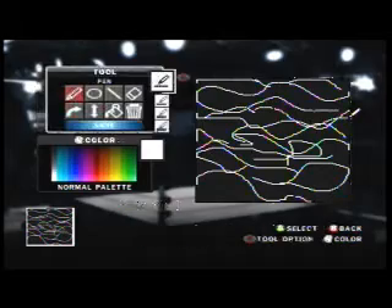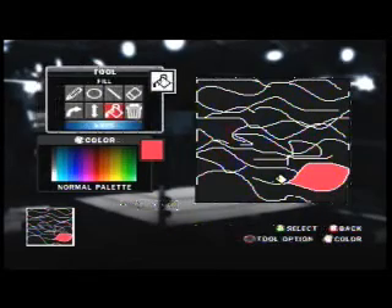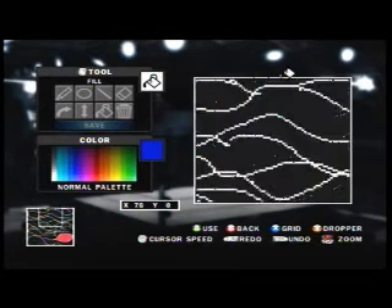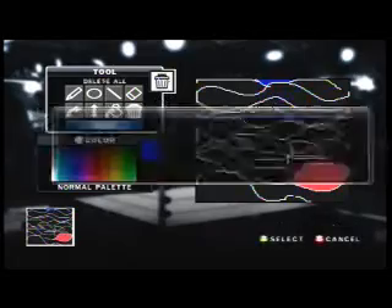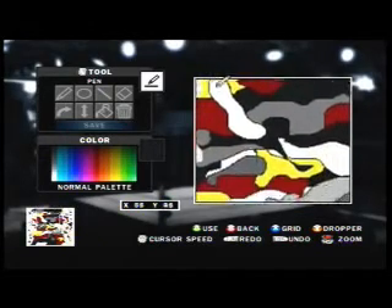Right now I'm just doing scribble-scrabble. Then you paint every section a different color to make it look army fatigue. If you want to know how army fatigue comes out — this is army fatigue that I used for Spade. This is how that comes out when you take your time.